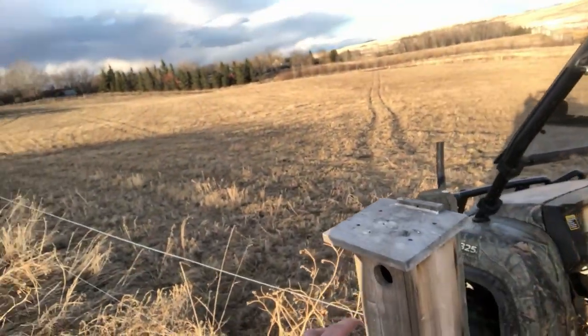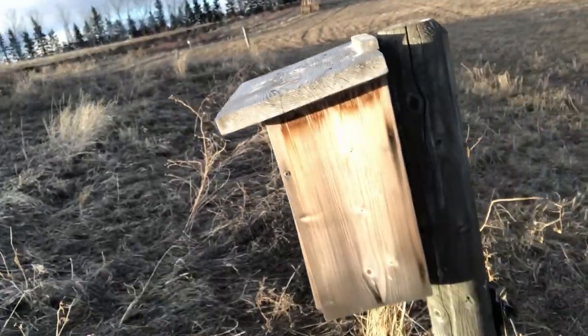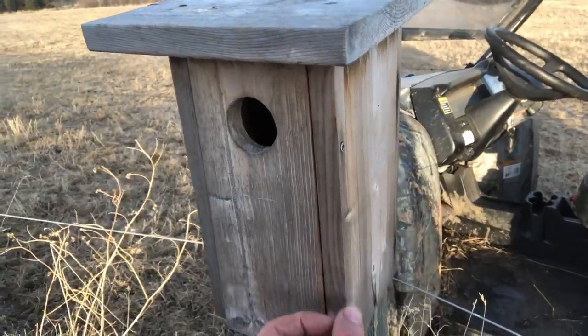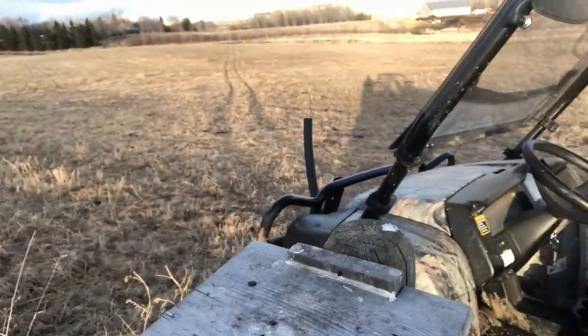To start off, I wanted to go over two basic designs we're using on the farm right now and which one I like better. This is the birdhouse I like best - it's a super simple design. All it is is various dimensional lumber: this is like a one-by-six, that's a one-by-four, that's a one-by-eight. The guy that made these was just a retired guy and he charged me ten bucks to make them.